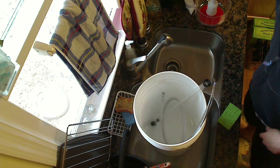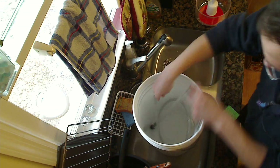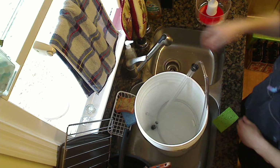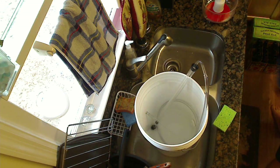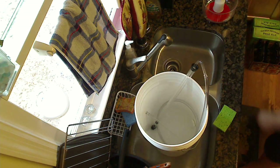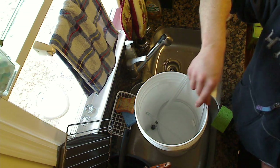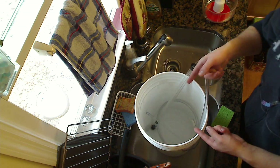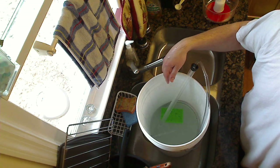All right, next step is going to be cleaning everything, so we'll be using two tablespoons of this cleaner with two gallons of water. Put it inside the bucket. You want to clean your auto siphon, racking cane, bottle filler, your bucket, this bottle cleaner, and of course all your beer bottles. You need 48 bottles — you can't use bottles with screw caps, you've got to use the ones with the proper opening, otherwise the capper won't seal them.